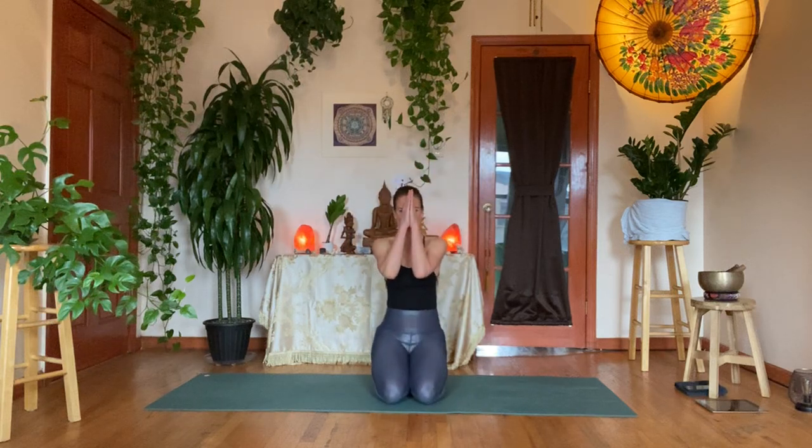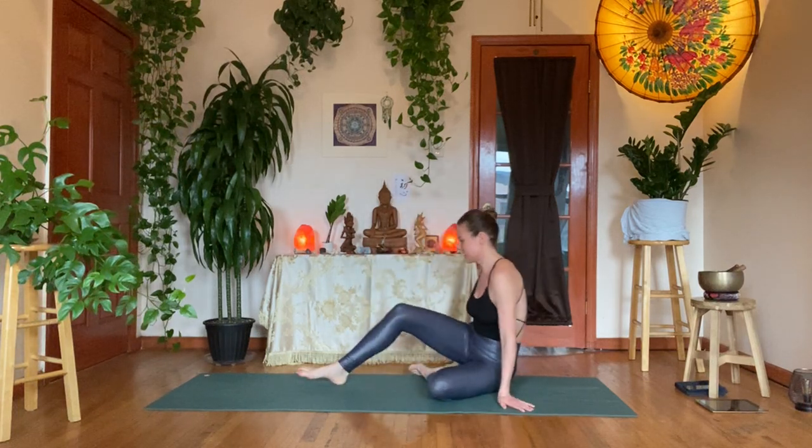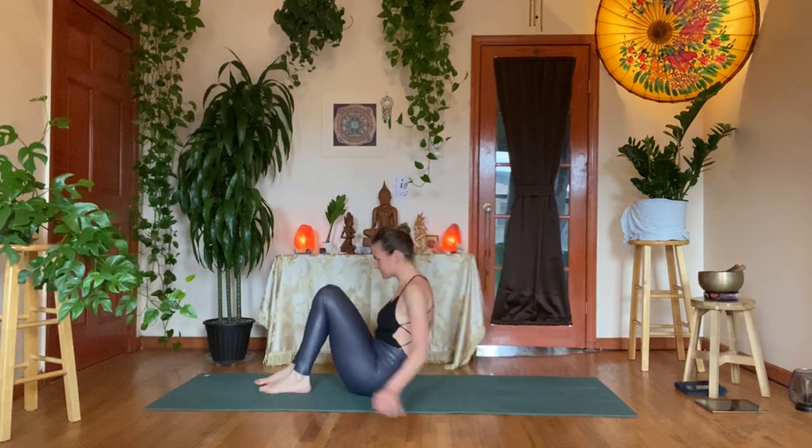Welcome, namaste, good morning. My name is Babette. Thanks so much for being here. Let's start lying on our backs, taking a moment in the center of your mat.